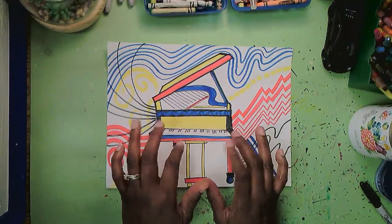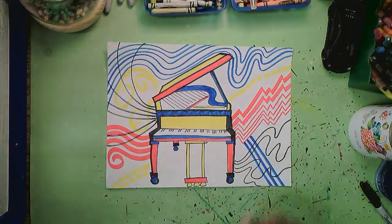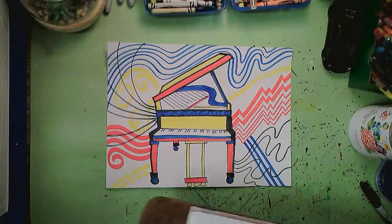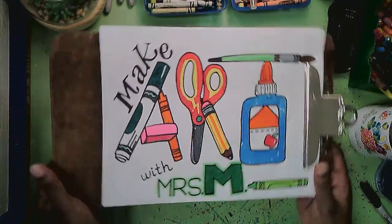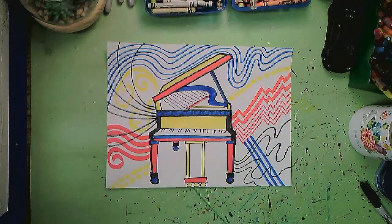Boy, do I wish I could play piano sometimes! Hello hello hello — I don't own the rights to that music, but I wanted some piano music for my intro for this episode of Make Art with Mrs. M. So glad you're here. I'm in a very peaceful mood today because we are going to be drawing a wonderful instrument: the piano.